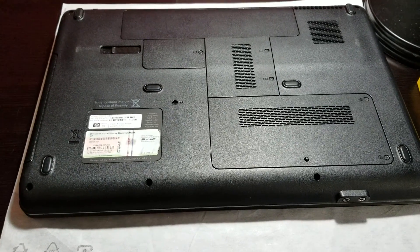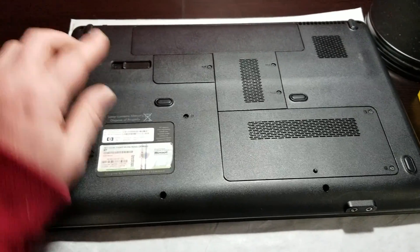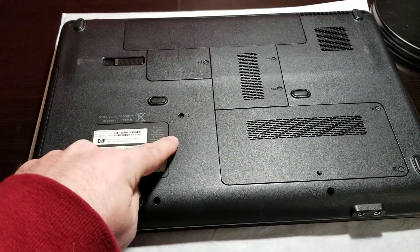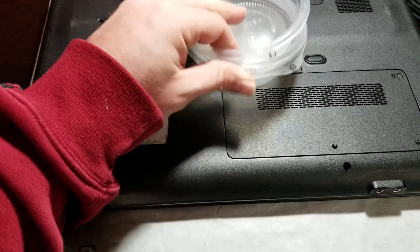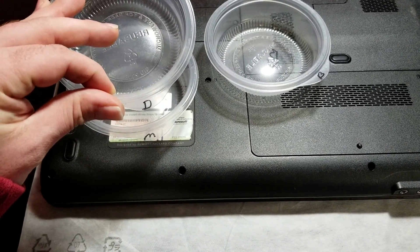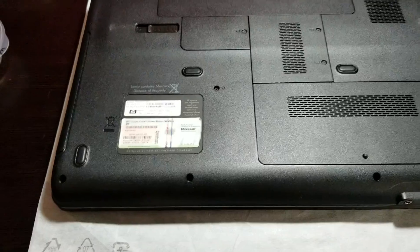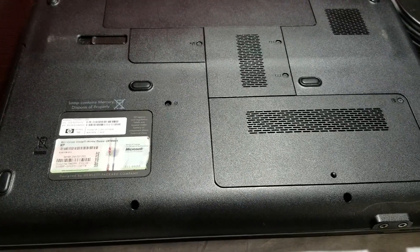We're going to start on the bottom of the laptop after we shut it down and make sure it's turned off. We're going to remove the perimeter screws, the battery, each access panel, and the DVD-ROM screw as well. It may help if you have containers to put these in. I have one for the display, a container for the motherboard, and a container of screws for the bottom. The Phillips screwdriver I'm going to be using is a number zero.